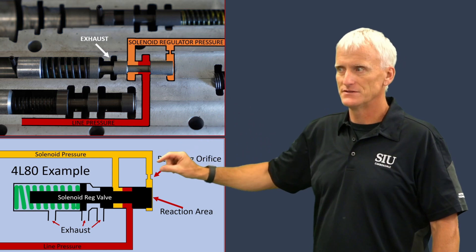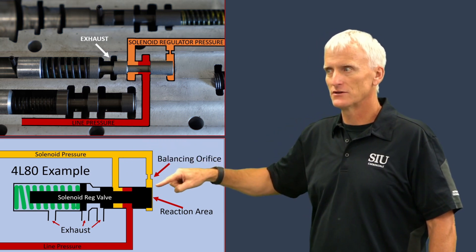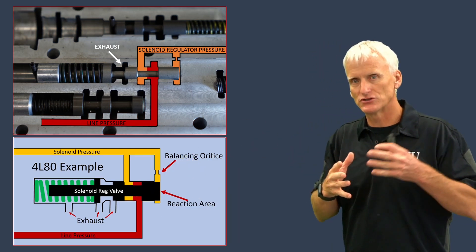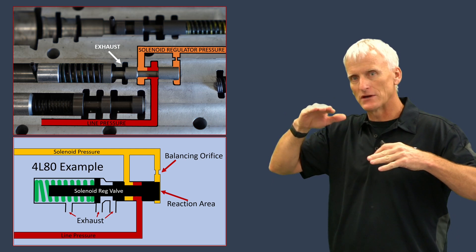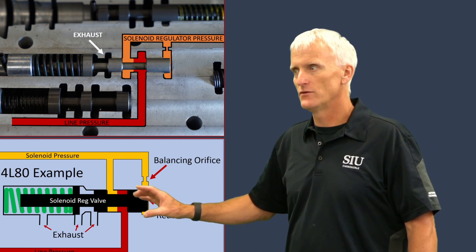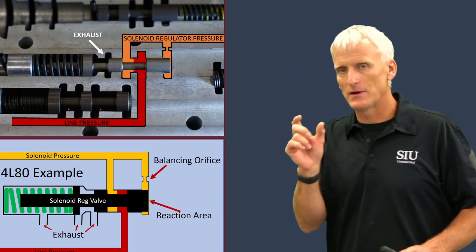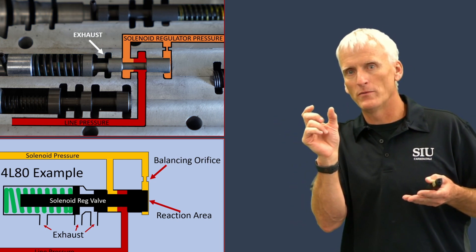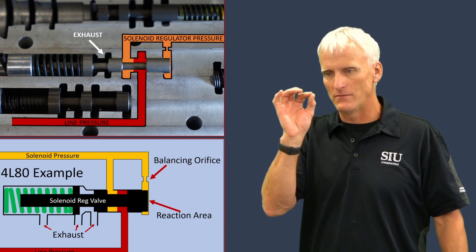You might notice where I've identified these little balance orifices - those play an important role in these regulator circuits. The pressure that finds its way into the regulator circuit is going to find its way to the back of that valve to move it over. They put these little orifices in there so they dampen the pressure change - so when pressure climbs up, there's a gradual rise, and when pressure drops down, there's a gradual drop. That prevents this valve from overreacting. Basically, this valve is going to float in a position where it's just covering up the passageway for line pressure, oscillating: if pressure builds a little too high, it'll move over and close itself off; once pressure bleeds down, it'll open back up. This balance orifice is what keeps that valve stable.